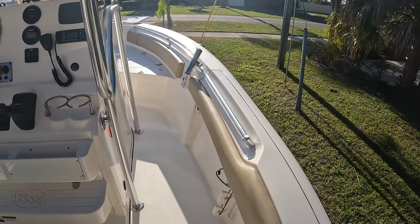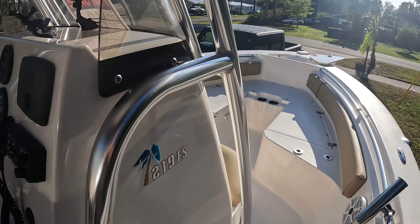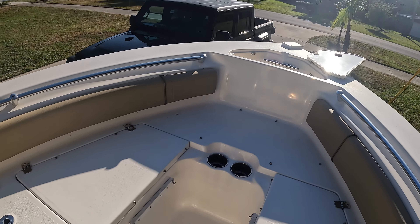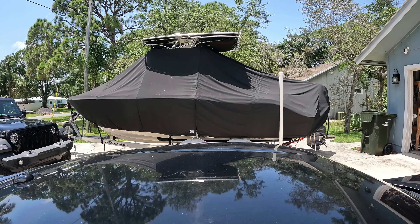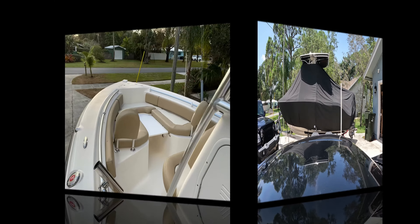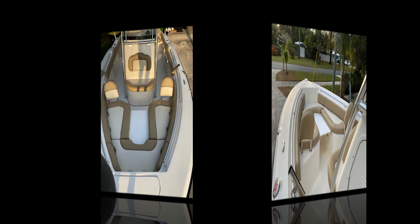There's the battery switch, plug-in for the three-bank charger. Next time I'll show some photos with the actual center piece installed. Guys, I hope you've enjoyed the video and found everything you wanted to know about a Key West 219 FS if you're looking to purchase one.